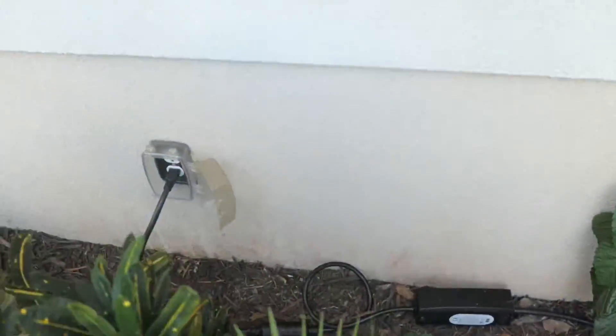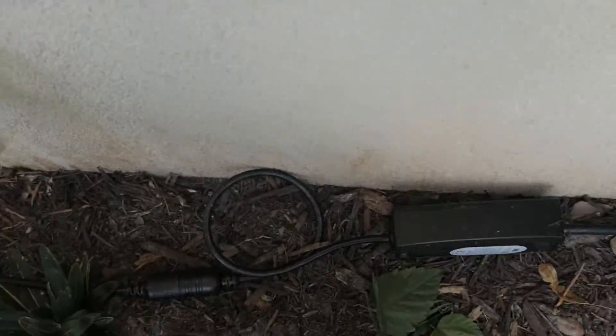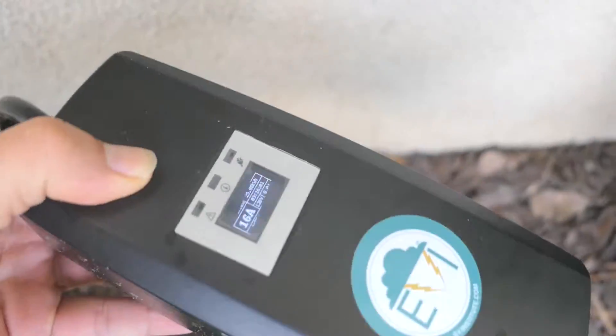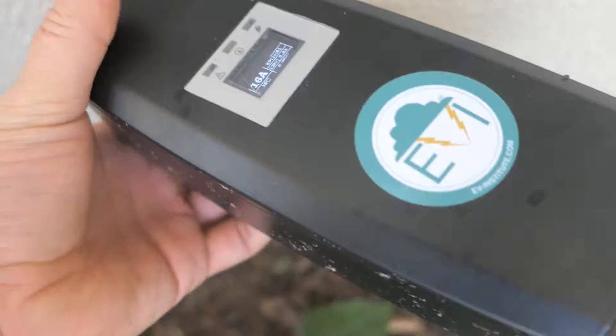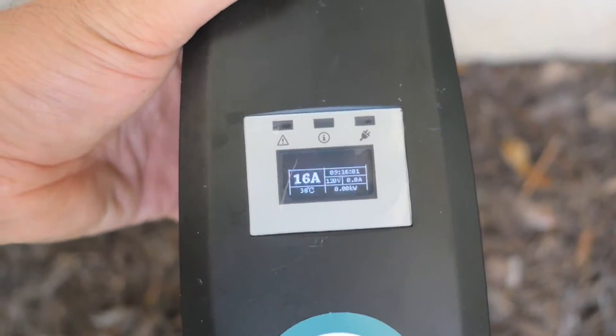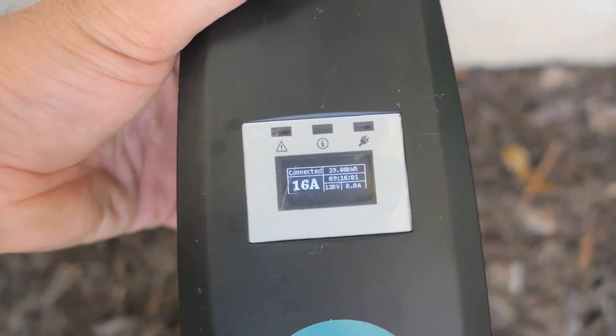The car's been charging overnight and it has rained, so as you can see it got a bit dirty here, but everything is still good. It looks like it's completed a charge. I want to see if it continues charging because it's not charging right now.